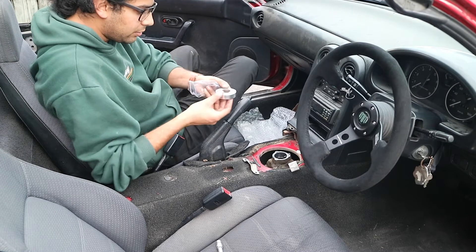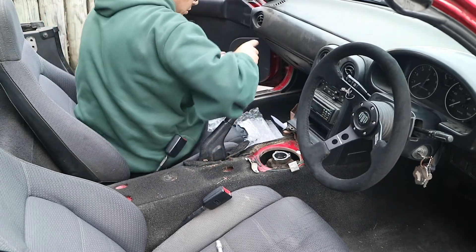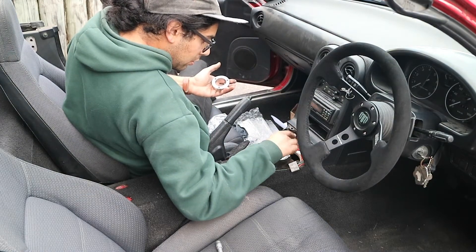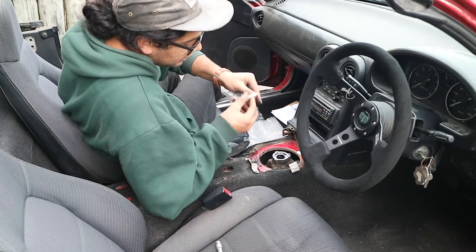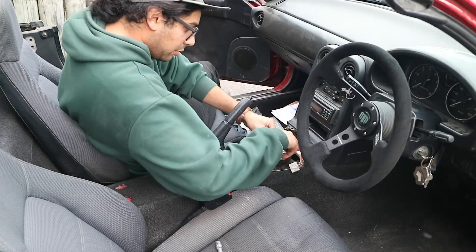I'm gonna install this into there. Next up, I'm installing the bushing and the wave washer on top of that.